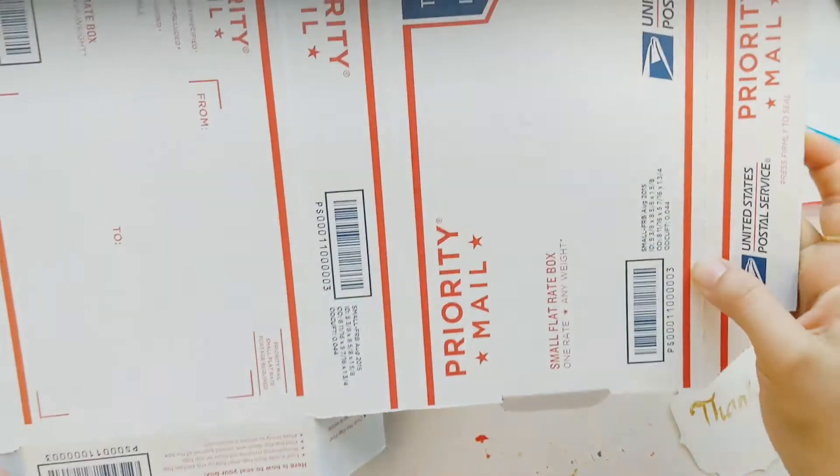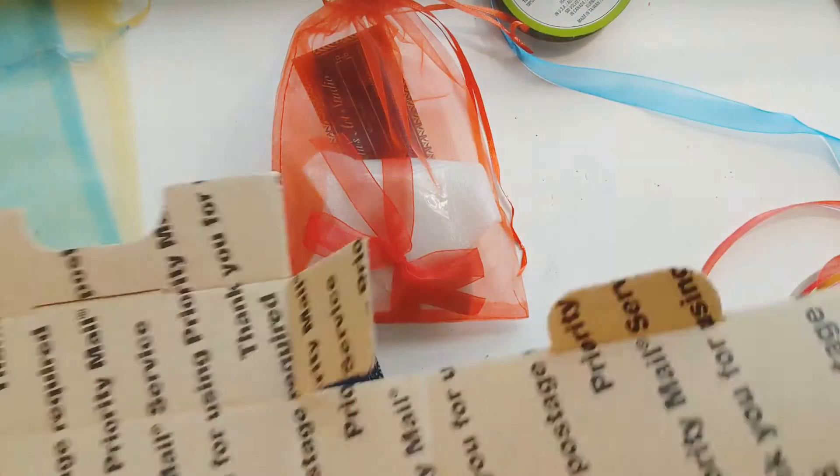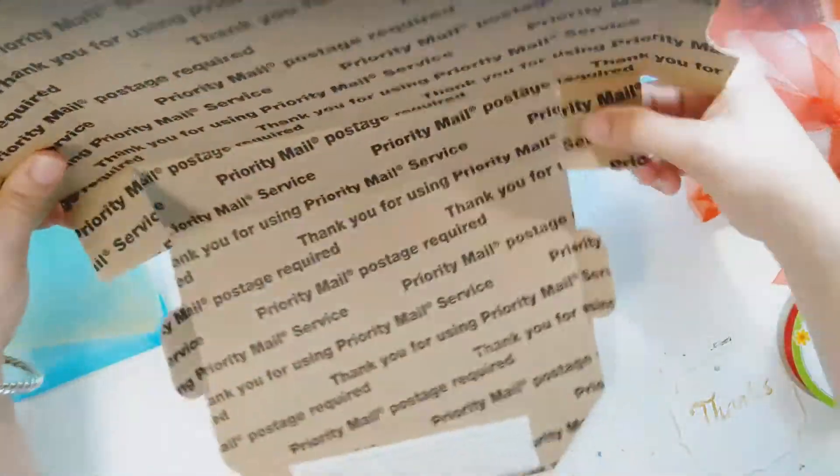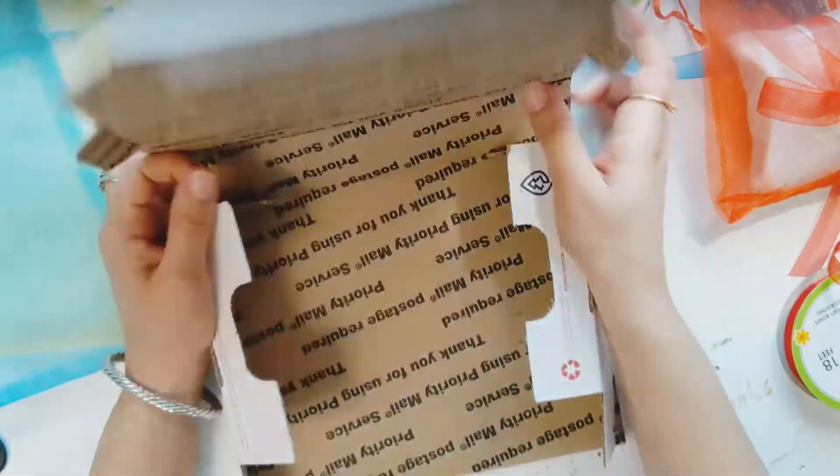You can get these boxes for free at any USPS office, but make sure you use them for priority shipping only.